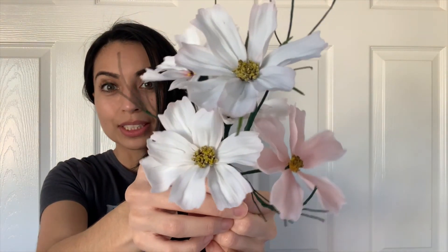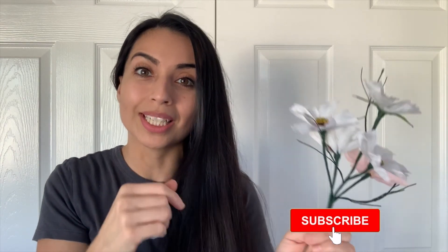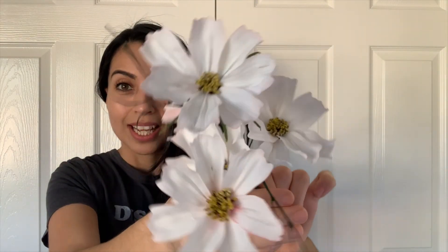All right guys, one more look at the flowers. As always, if you have any questions, please do drop them down in the comments below and I'll make sure to get back to you. If you found this video helpful, please do give it a thumbs up and don't forget to hit the subscribe button if you haven't already. And I will see you guys for the next sweet tutorial.